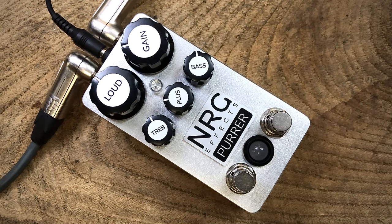Hello, Neil here from NRGFX. We're going to check out the Pura Overdrive using bass, specifically my mid-70s Fender Music Master Bass. But first of all, here's the true bypass sound.